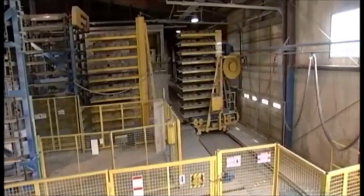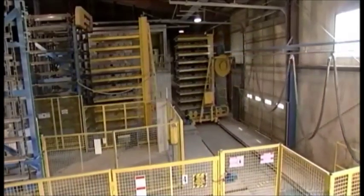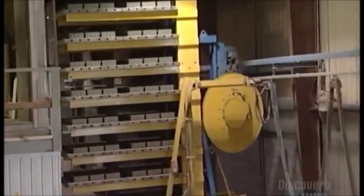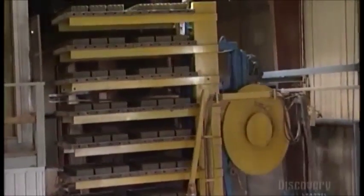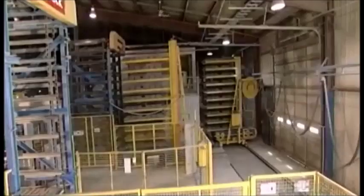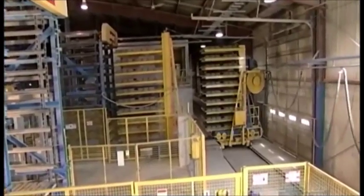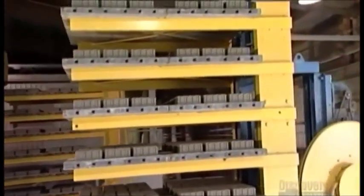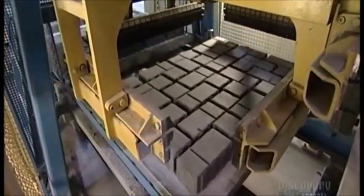The pavers actually generate the heat, due to a chemical reaction from the combination of cement and water. About 12 hours later, the finger wagon carts the pavers out of the kiln. They're now 70% cured as a result of the chemical process that binds the cement, sand, and gravel, causing the pavers to harden. The rest of the curing will happen over the next 28 days.